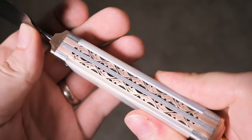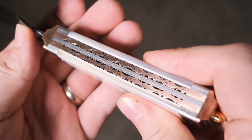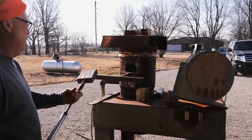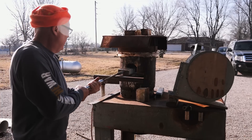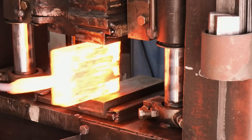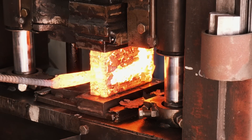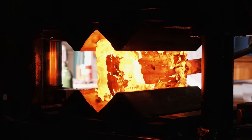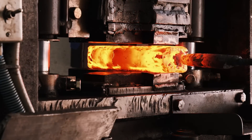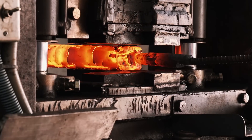In this video I'm making a Damascus chef knife with a mother of pearl handle. We're going to squish this steel out. What we've got for steel is my go-to 15N20 and 1084, and that'll give us a beautiful contrast on the Damascus.